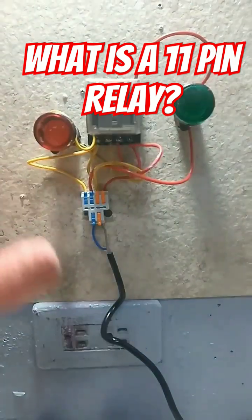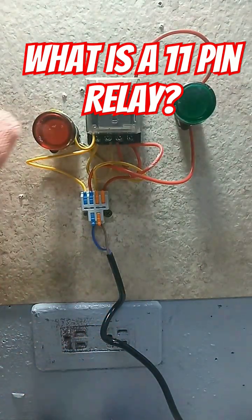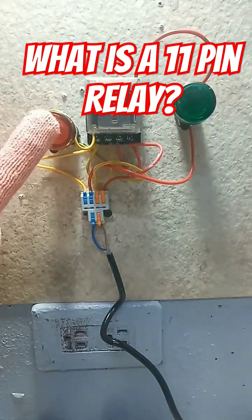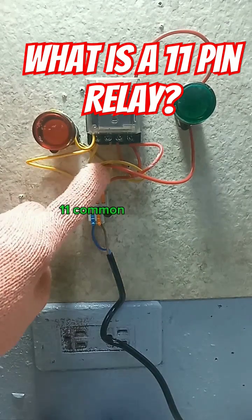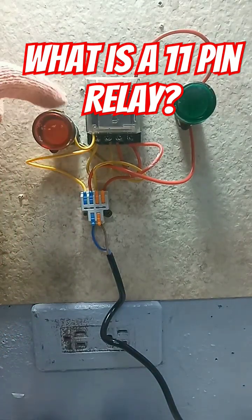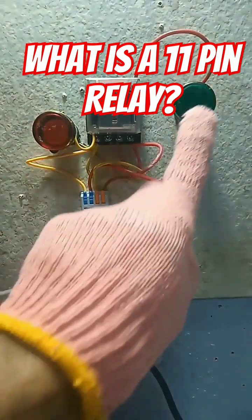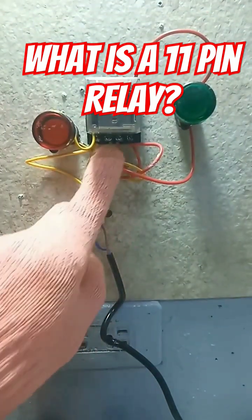In this arrangement, there are two loads — load 1 and load 2 — using a pilot light. The first load is terminated to common pin 11 and pin 9, which is normally open. The second load is connected from common pin 1 and pin 4, which is normally closed.